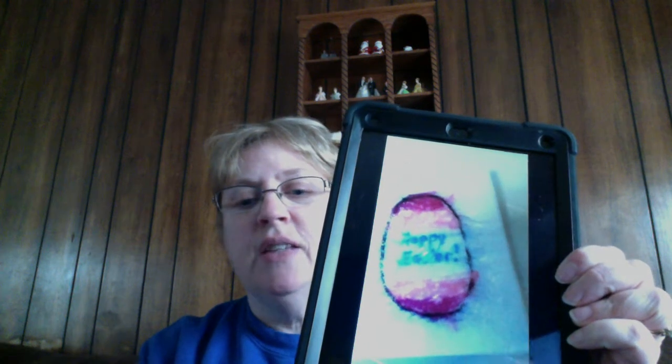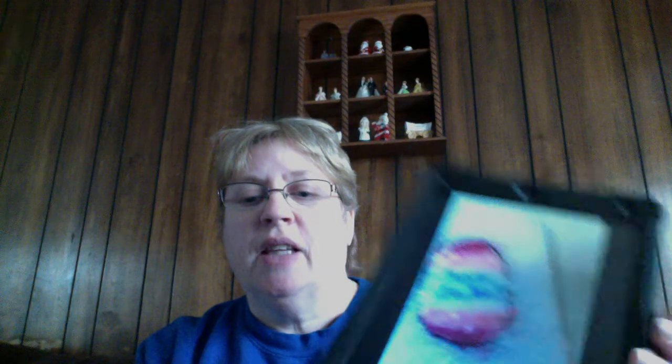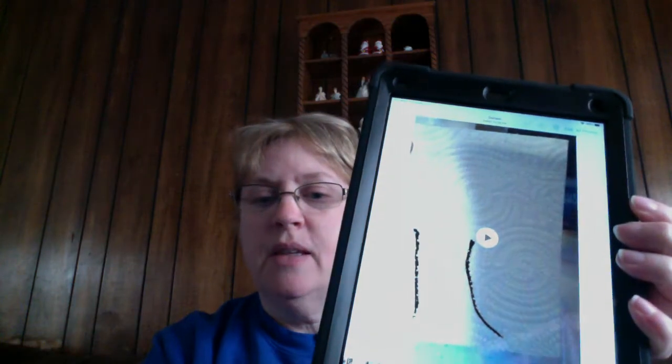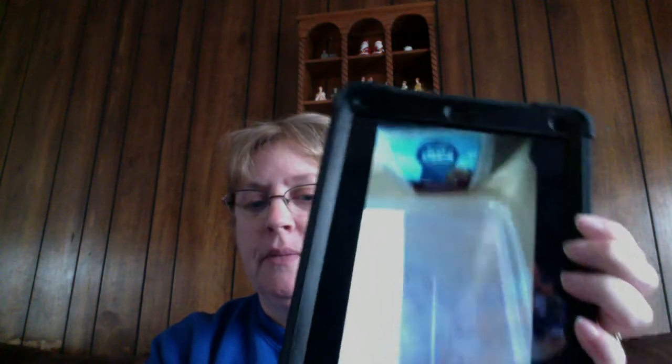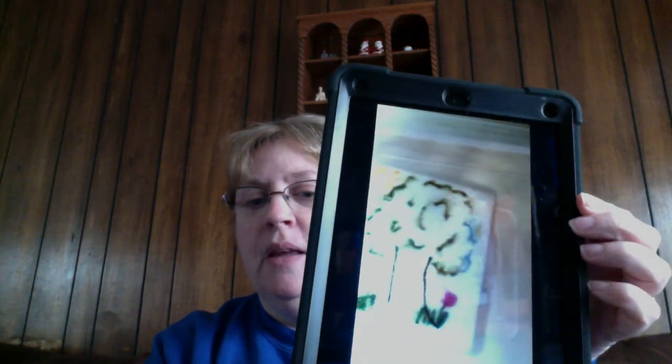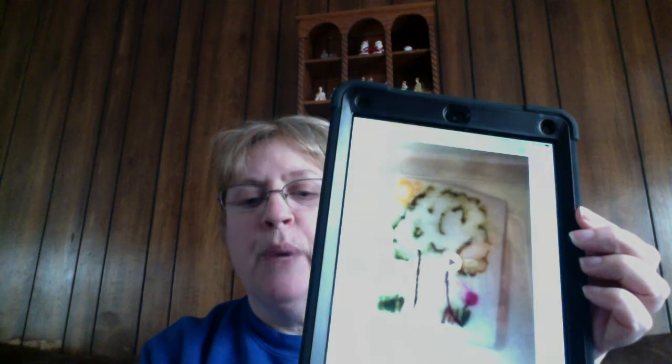Voila! I have an Easter egg that says Happy Easter. I'd like to show you another example, and this one looks like this to start with. There you have a nice spring picture.